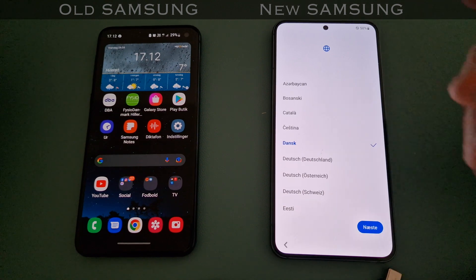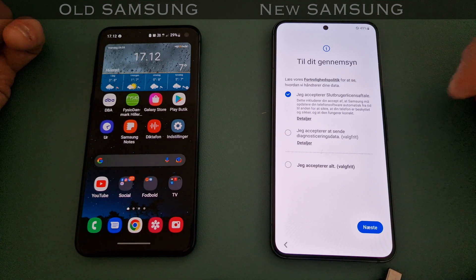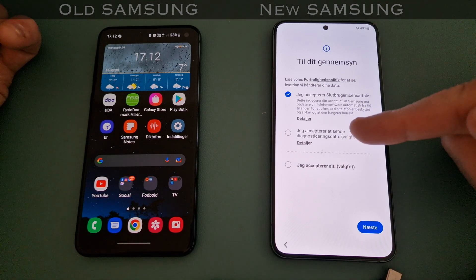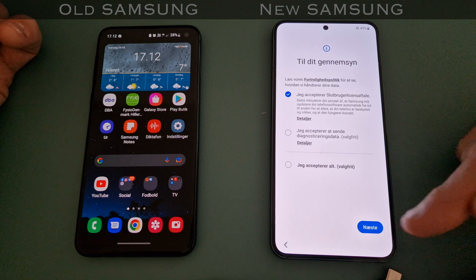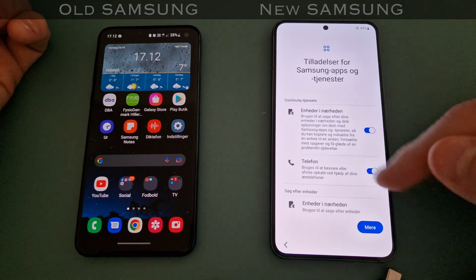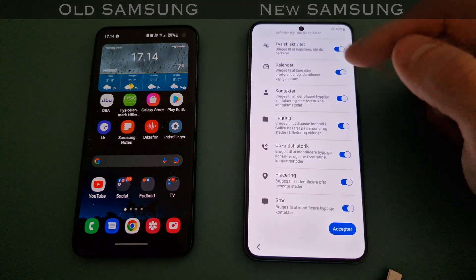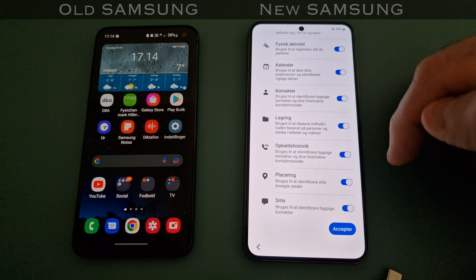You choose your language, but always take a good look at these steps if you want to deny something. Because most people just say accept everything, and if you choose that, you'll also accept to send diagnostic status data - and that could affect your data plan. I'll just take some time to actually read through this as it's going to be my new primary device.